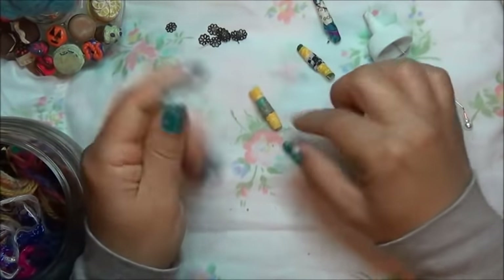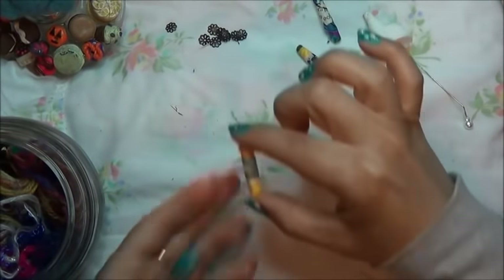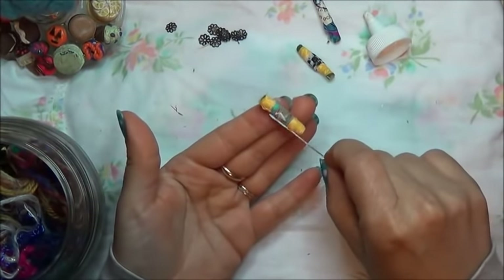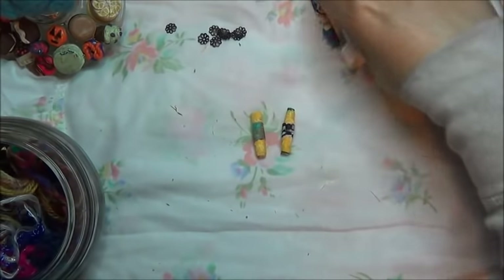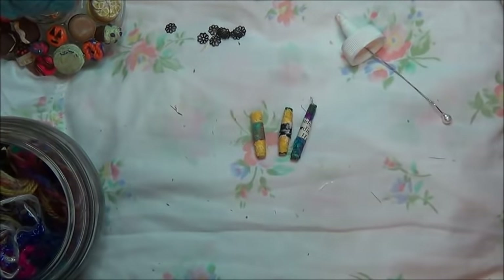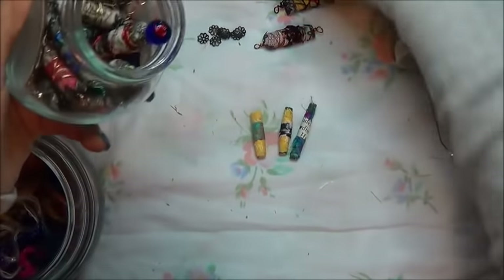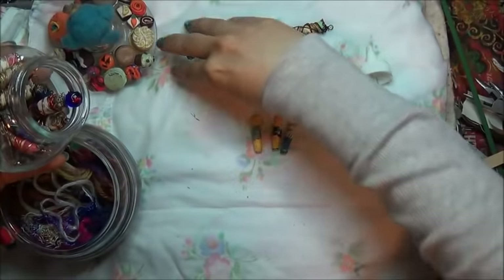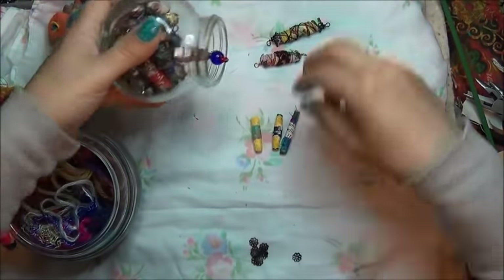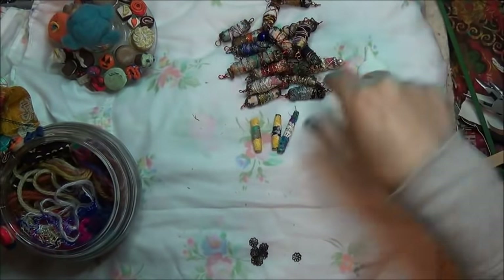There we go, it actually worked out. Hopefully it doesn't pop off right now. It's trying — let's put a little more glue. So we have these three so far. They're much thinner. Let me pull out the ones we did together, just have them there on the side. Let me zoom out, bring these down here, and just pour these out for inspiration. They are much thinner.